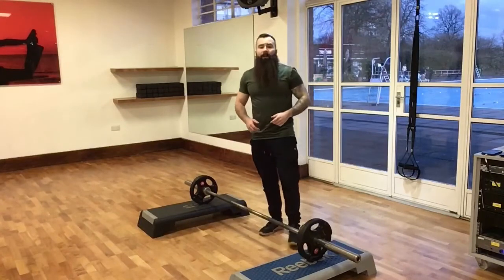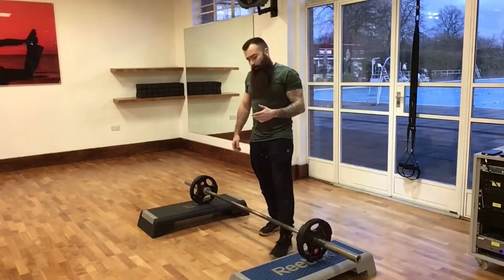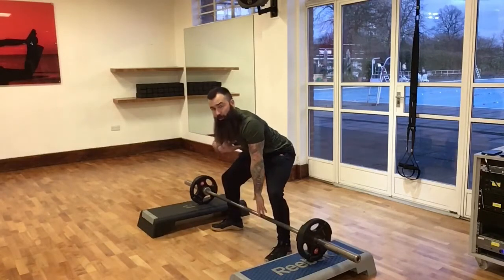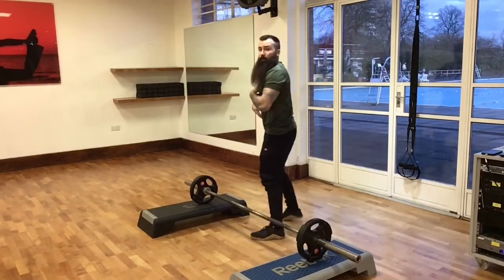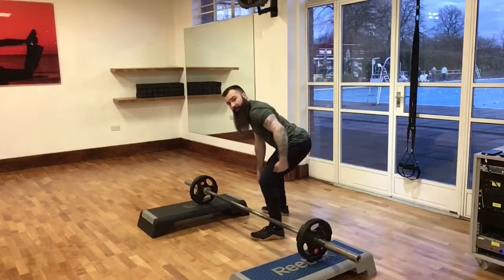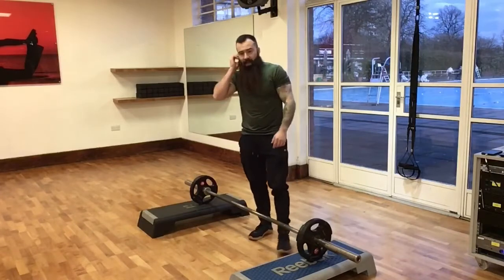A couple of the common issues I see with this exercise are largely to do with setup. Make sure you're not in a rounded back position — big chest, shoulders back and down. Something that's often really helpful is to do it side-on to a mirror: hinge, sink, and set up. You should see hips above knees and shoulders above hips in your starting position.